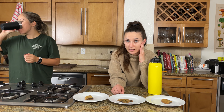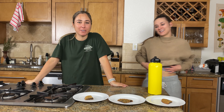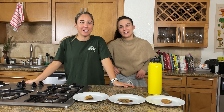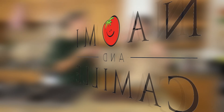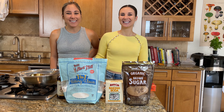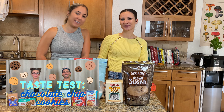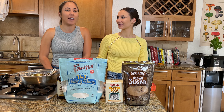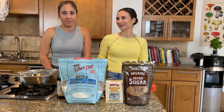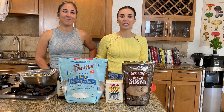Hi everyone, we are back this week with something a little bit different. Recently, a couple of weeks ago, we did a store-bought chocolate chip cookie taste test, and we got inspired to make our own chocolate chip cookie because we did not have the best options — we really didn't like a lot of them. So we went on the search for someone who makes great cookies and great baked goods.